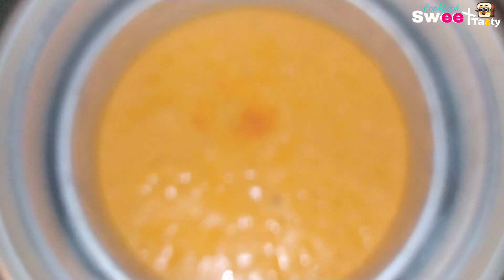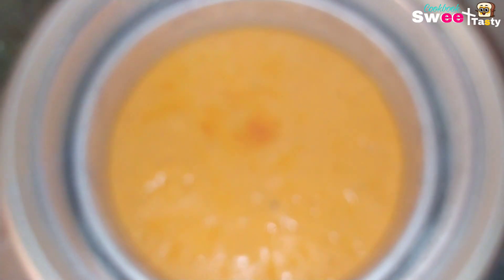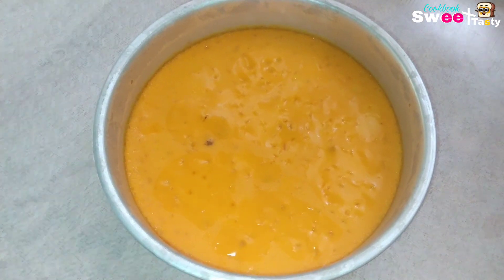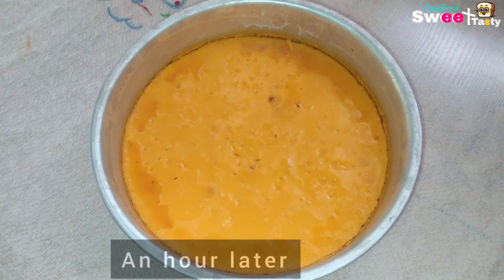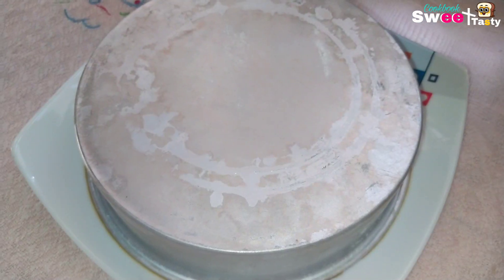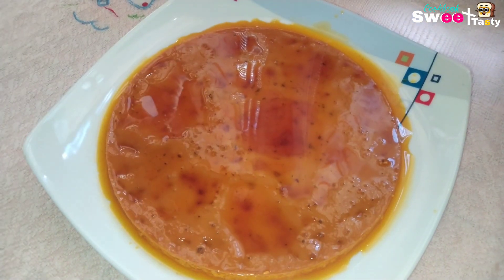To make the toothpick test, put the steam in the pan. Let's put the fresh milk in the fridge and put it in the fridge.